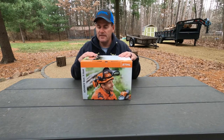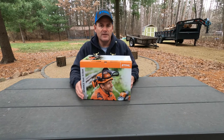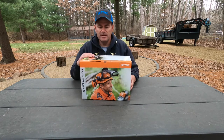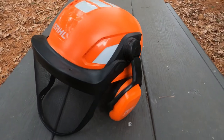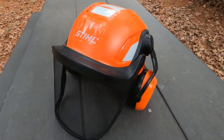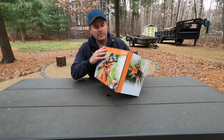All right guys, this is the new helmet by Stihl — this is their Advanced Vent model. I know they have some other ones out there that don't get the greatest reviews. This one's relatively new, and I was a little skeptical when I went to go look at it, but it's actually super comfortable. The ear protection seems to fit nice. So let's unbox it and see what we got here.